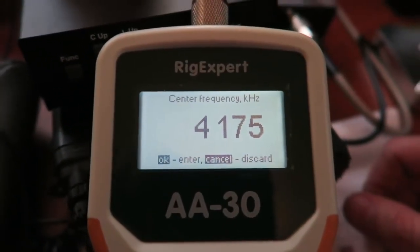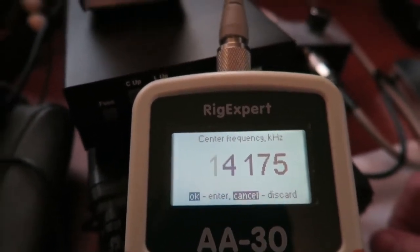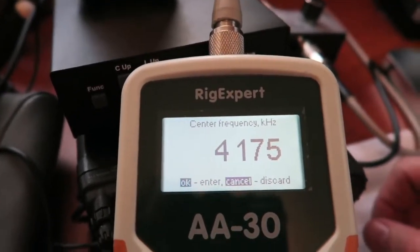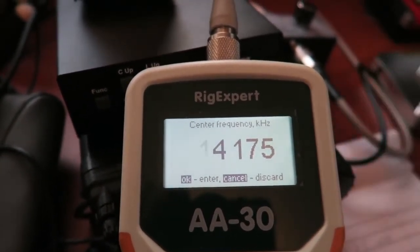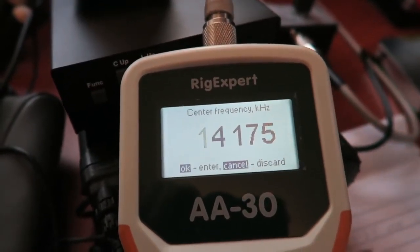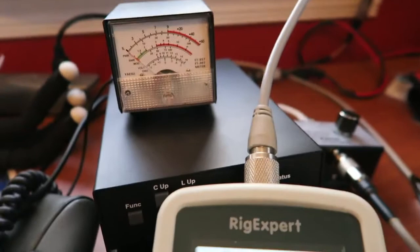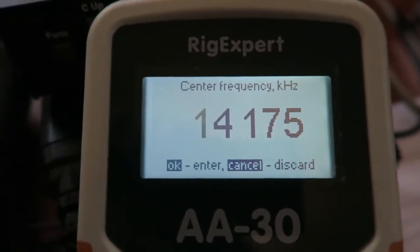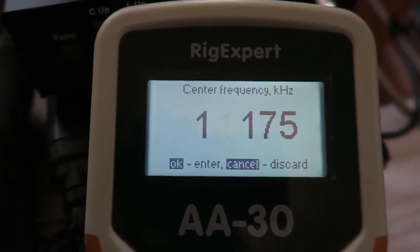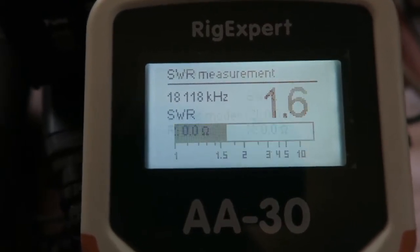Okay, this is take three. The first time I filmed in the attic I got a lot of footage of the camera laying on the ground pointing up at the ceiling, and when it came time to show you the SWR for each leg of the fan dipole the footage just wasn't there. I'm down in the room where my radio is — about 75 feet of coax runs out my window and up the side of the house into the attic. I'll start with the 17 meter leg and punch in the center frequency.